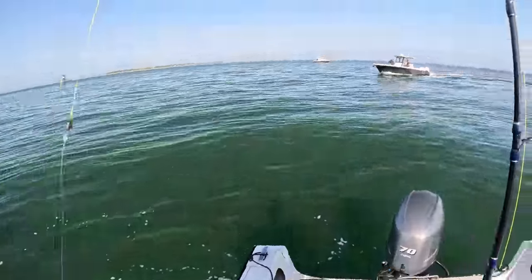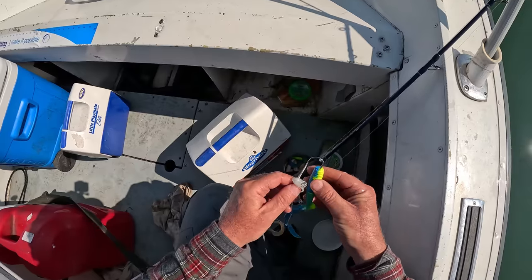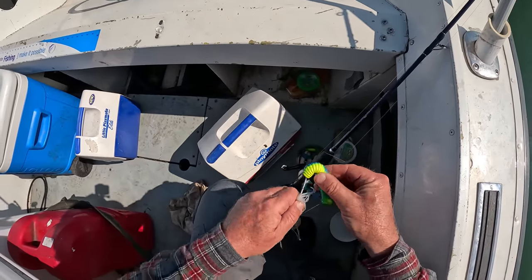I forgot to mention I crushed the barbs on there, so he was able to shake that one off. On to the fluke. About a 20-minute run, and here I am on the fluke grounds — hopefully the fluke grounds.